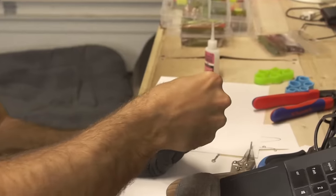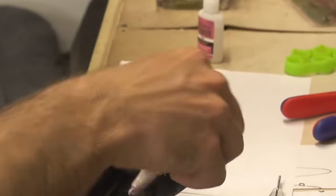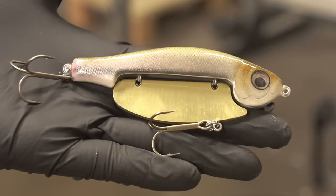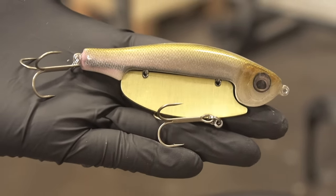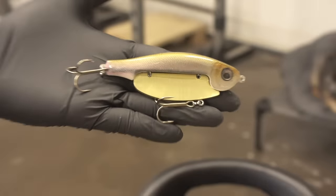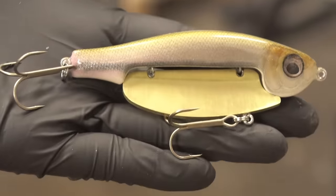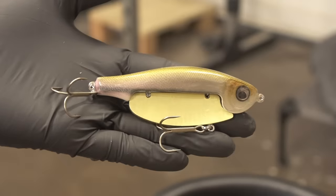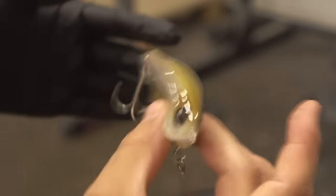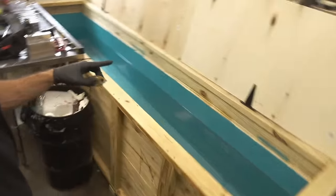There it is — a big brass belly blade jerk bait. I think you'd call this a jerk bait still, I don't know. I'm hoping it wiggles a lot, vibrates a lot, jiggles a lot — who knows. I'm pretty certain it's going to have a cool thing that happens on the fall, like a flappy fall. Test tank's ready to go.